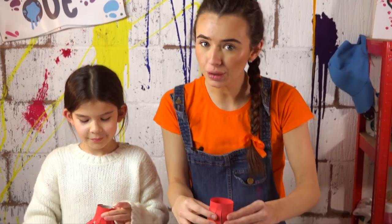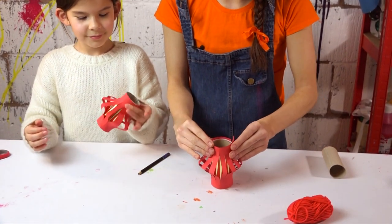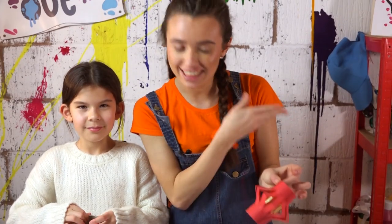Now all you need to do is just push it down and it's beginning to look a lot more like a lantern now, isn't it? Yeah! And let's stick this part.